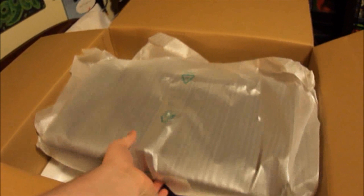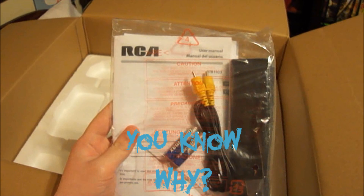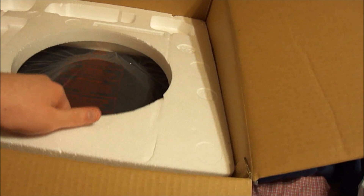I wonder why they don't give you an HDMI cable. I don't know why, but they don't. They give you a yellow video cable. Let's see what's in here, if I can do it with one hand. There's all the speakers and all that.